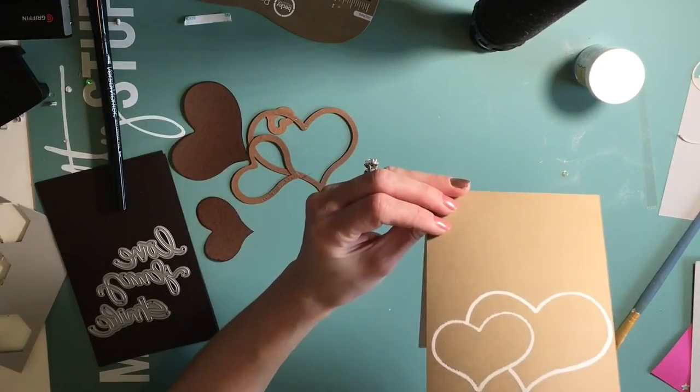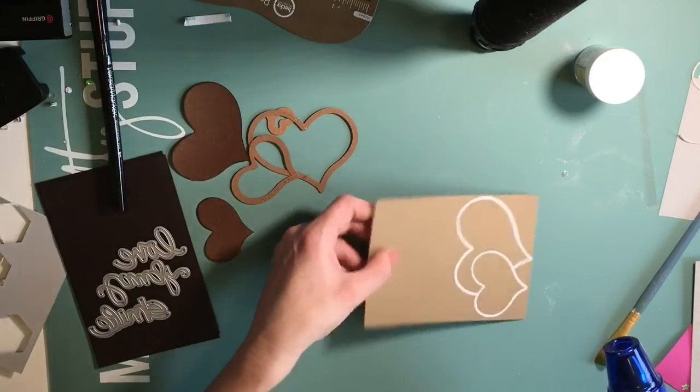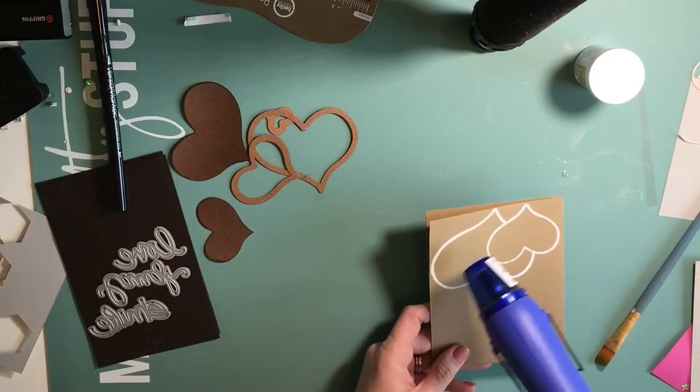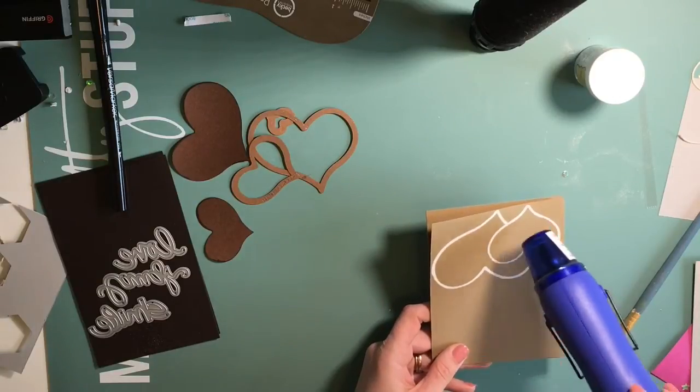It seems like this bottle will never go away - it's still full to the top. I feel like every time I pour out embossing powder back into the barrel, it's fuller than it was when I poured it out, like magic.